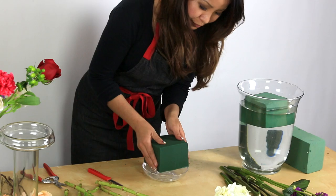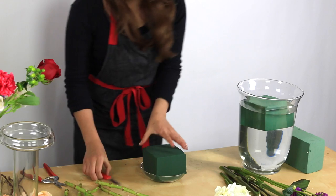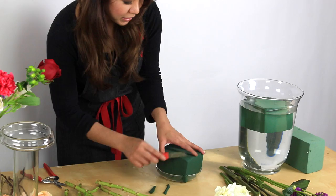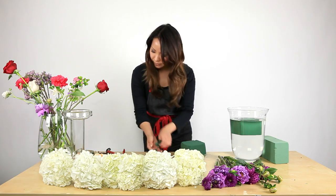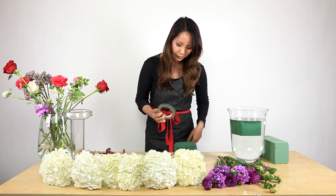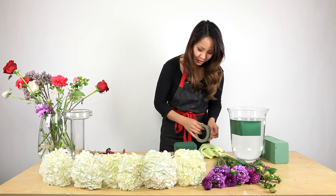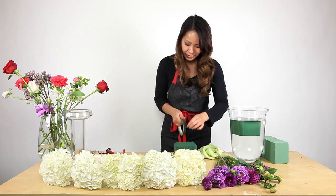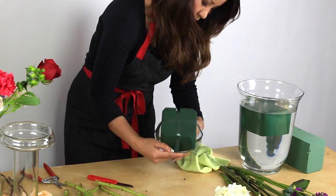Put the block of foam on the plate and press it down to secure it. You can use your kitchen knife or the floral knife to clean up the edges and give it a clean look. Trim off the sides and edges, then tape it down so it doesn't move. Make sure your hands aren't wet. We're using waterproof tape — go all the way around and pull so it has that tightness and grip.